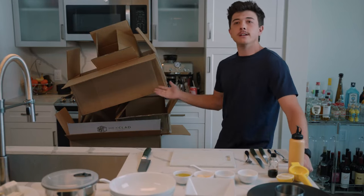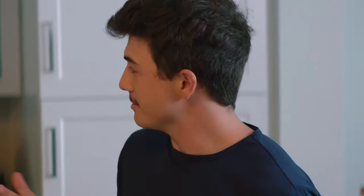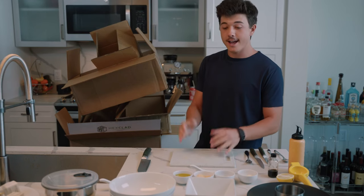So as you can see, we got an upgrade quite literally this morning. We were about to start filming this and I got a notification that I had what I thought was just a package from the amazing company HexClad.